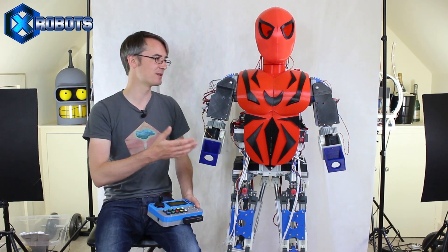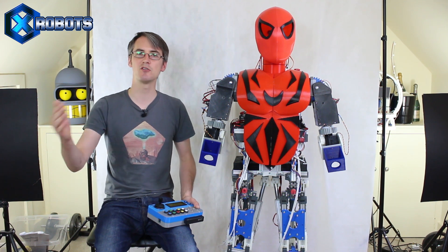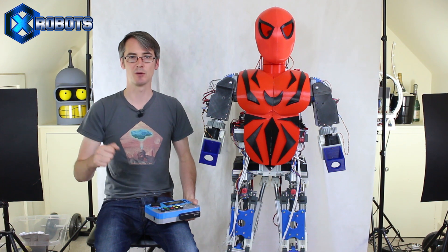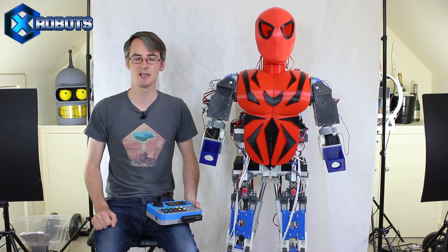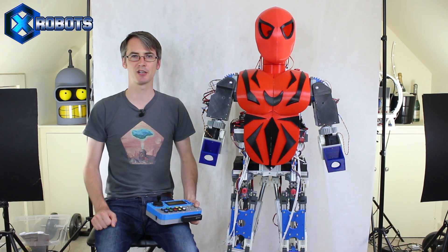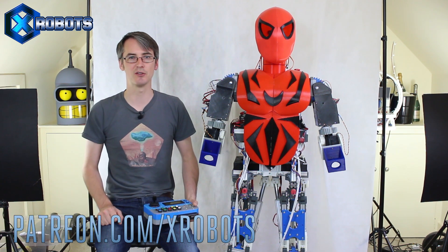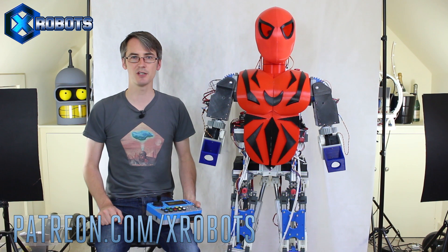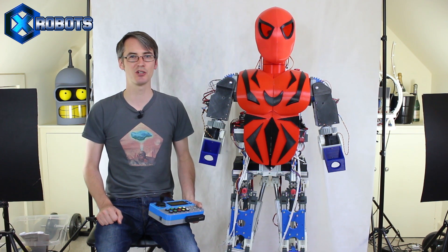Next time we're going to come back and do some more Spider-Man cosmetics. I'm going to think about the walking algorithm, and a few episodes on we'll come back and try to make it walk better and better as we go through the series. Don't forget to subscribe for more updates on this project and all the other projects. All my projects are funded through Patreon by superfans — have a look at patreon.com/xrobots to get access to exclusive rewards including a live stream with me, all my videos early, and almost daily sneak peeks and pics of upcoming projects.